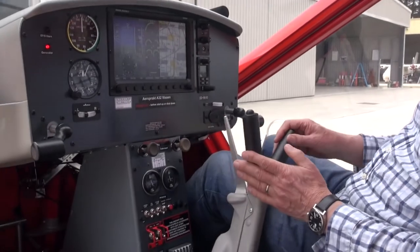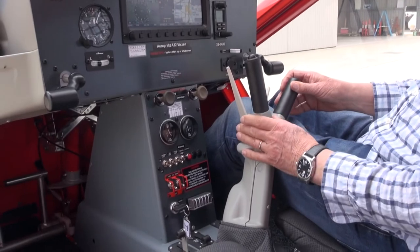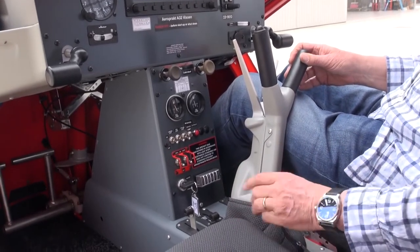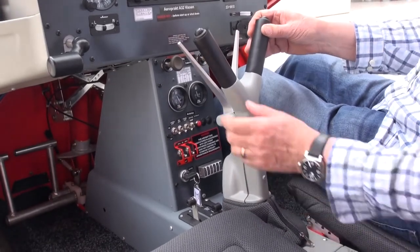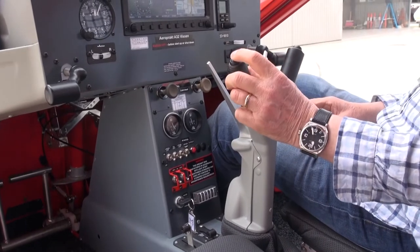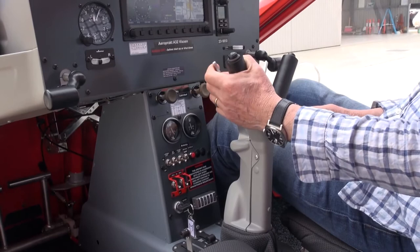As you can see, the stick in this aircraft has a very nice fairing around it here, which makes it look altogether much more professional, with a nice cloth boot at the bottom to protect it. It's got soft touch handles on both sides, a push-to-talk on the top, and as usual with Aeropract, the handbrake is on the front here.